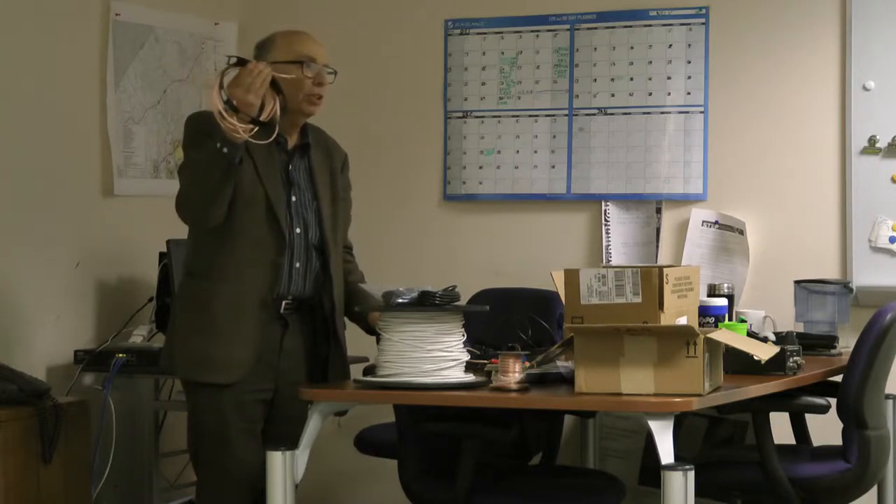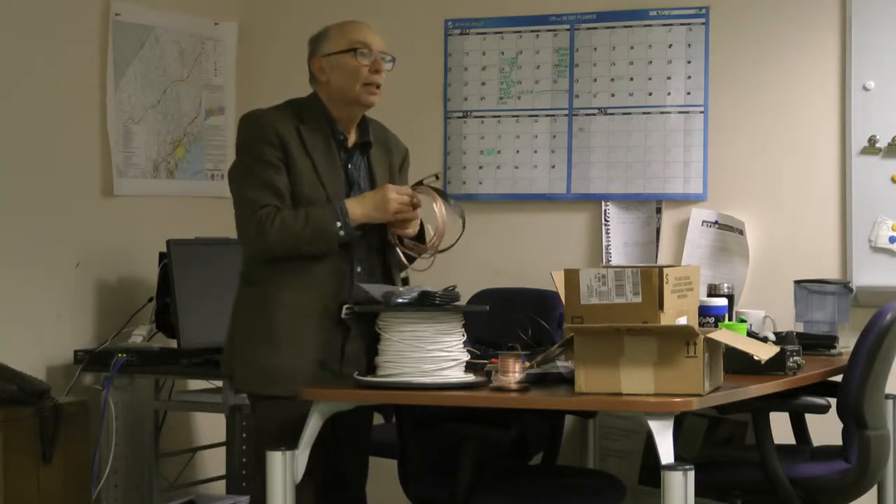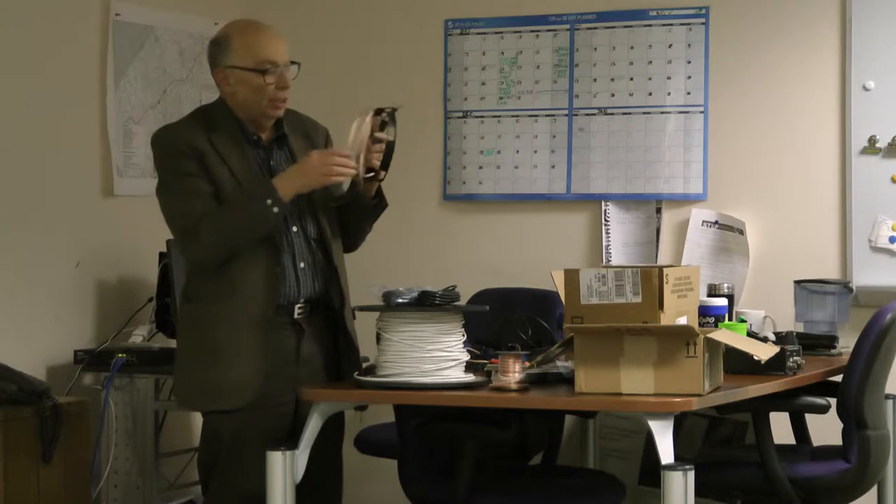This is an antenna you could use for 10-2 meters and 6-2 meters. Is it like a conversion? Yeah, basically you have two sets of extension wires, one for 6 meters and one for 10 meters.